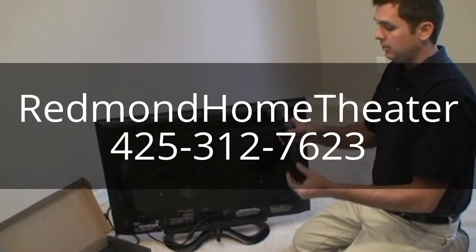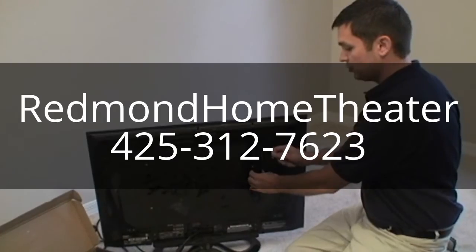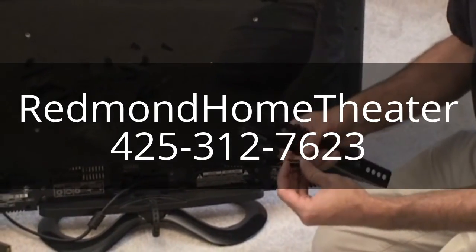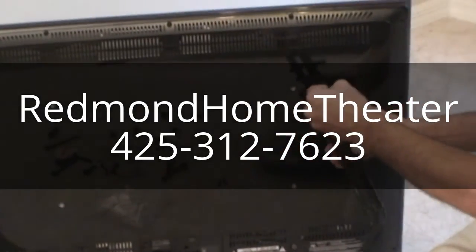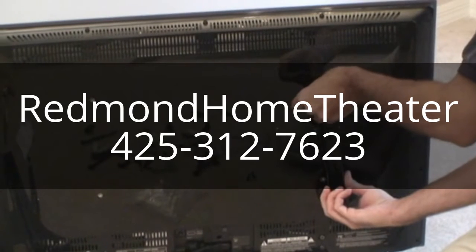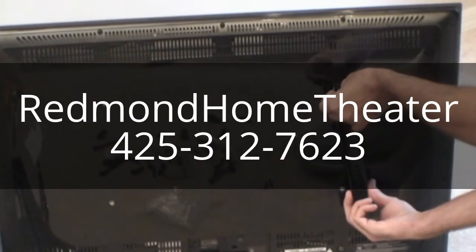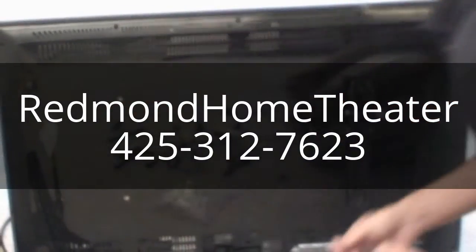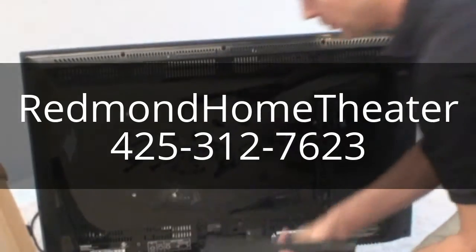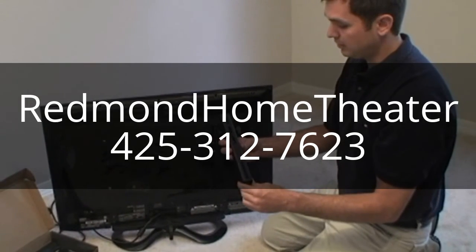Install the arms to the mount with the wing nut — if you have a tilting mount, orient it toward the outside so you can adjust it later. If the screws are too long for your television, just use some of the spacers and washers. On the back of the arms you'll have several mounting holes, which accommodate different style TVs and different mounting configurations.